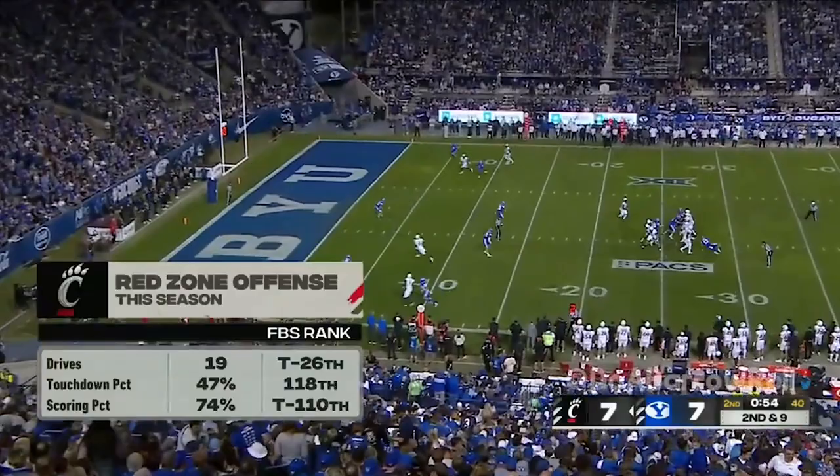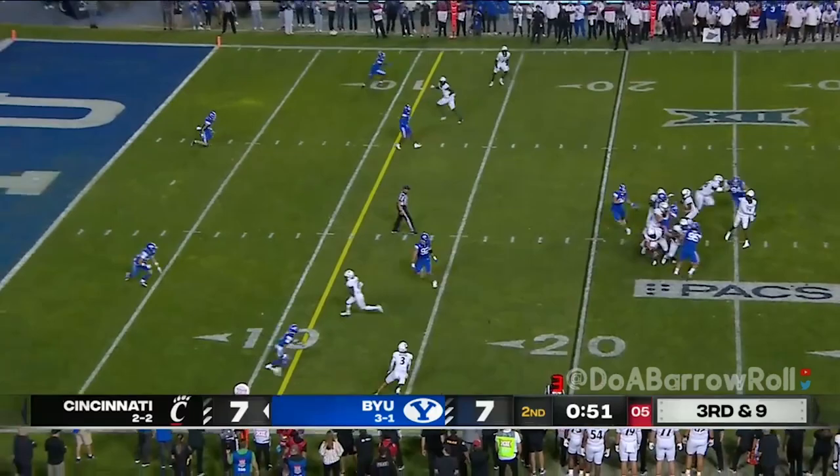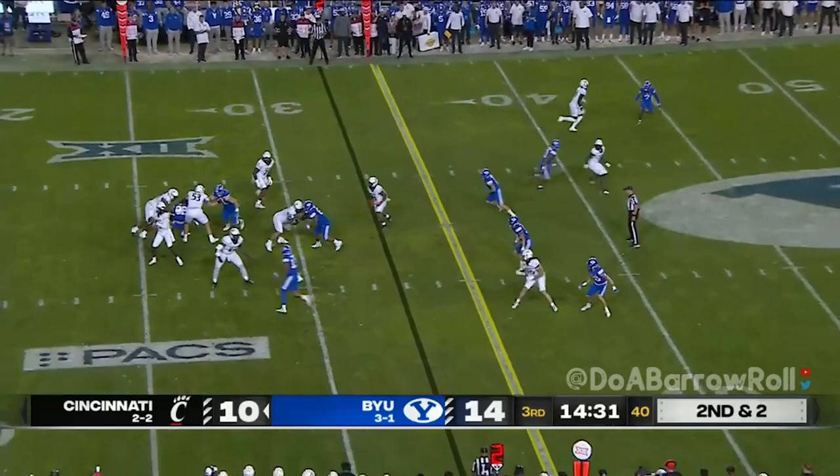Going to the end zone — in red zone situations he's a guy they want to go to. Jones to the near side — you guessed it — on second down and two. Jones wants to throw and has time to do it, sets his feet and throws short.